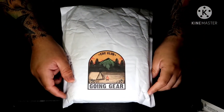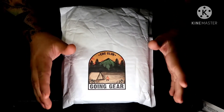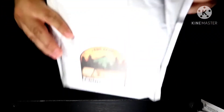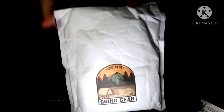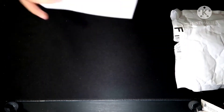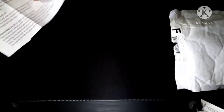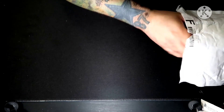Alright guys, here we go — Going Gear EDC box for January 2021, the first box of the year. Pretty excited, let's get into it. Luckily I never need a knife for this one, they literally just open right up. Actually this might be the best opening we've ever had. Setting the paper insert aside for now — we'll look at that in a second.